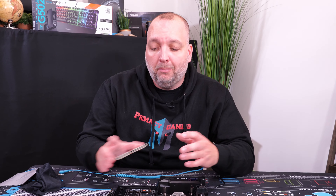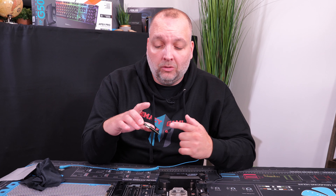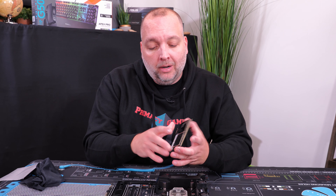This is 3200 MHz Trident Z RAM, which is compatible with the board we're using. Your board might not be capable of handling a certain speed of RAM or a certain brand — it might not be compatible — so definitely consult that before you buy expensive RAM that you cannot use on your board.